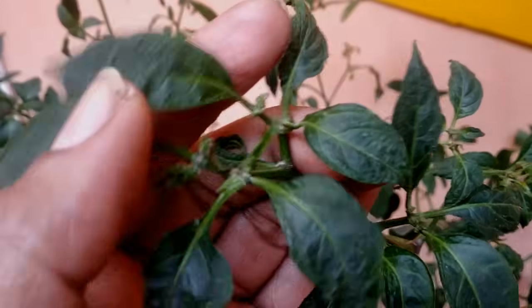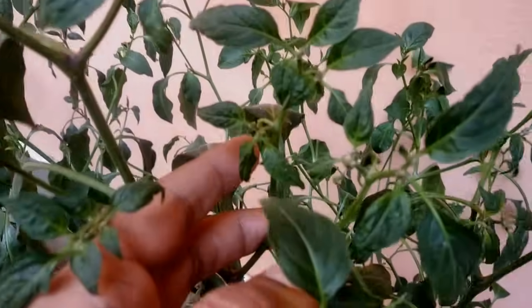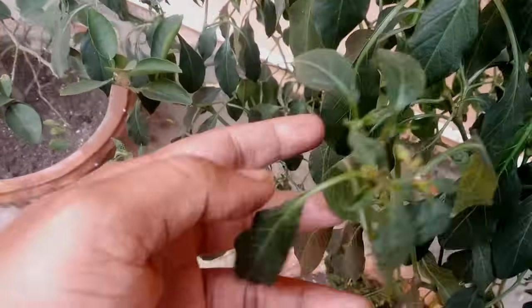You can see the infection has spread to every branch of the plants. And if we don't treat them now, these plants won't produce any fruits and may even die. So first, let's understand what causes the leaves to curl like this.